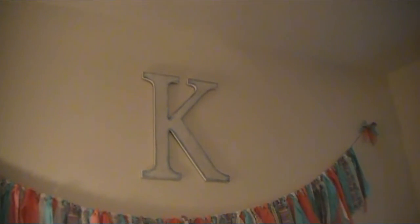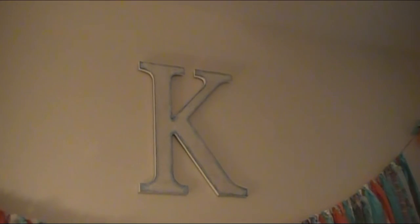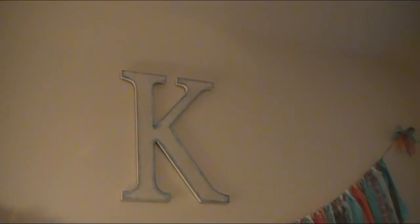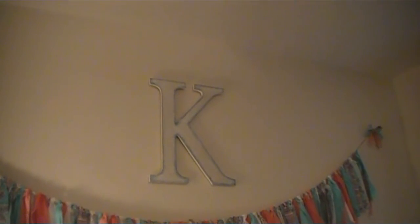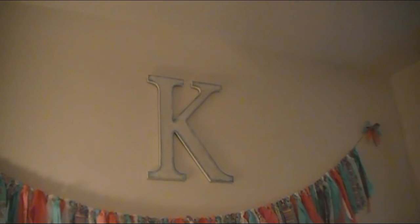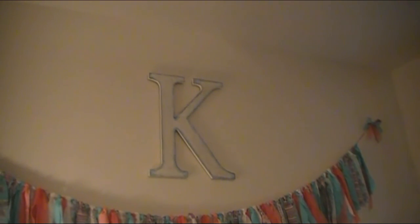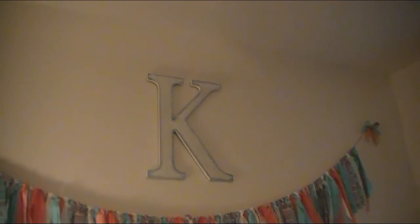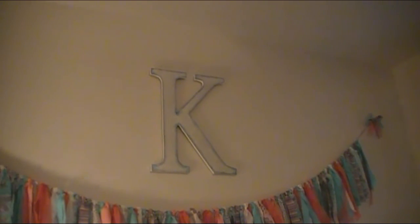Hi ladies. So I thought I filmed the final part of this video but I guess I did not. So now it's a little bit later in the day — I apologize if the lighting is poor. I have a couple lights on in her room, but I wanted to share with you what the large K looked like. You can also watch the final room video, which has better lighting, and I'll have that linked below in the description box. But I did want to include this small clip at the very end of that tutorial video just so you can kind of see the final product.